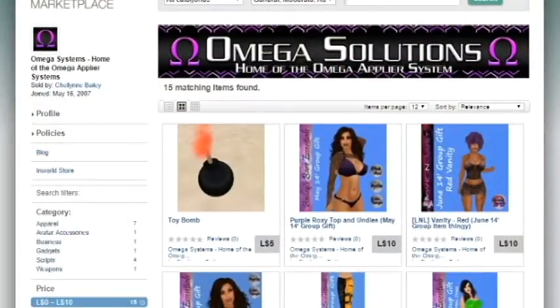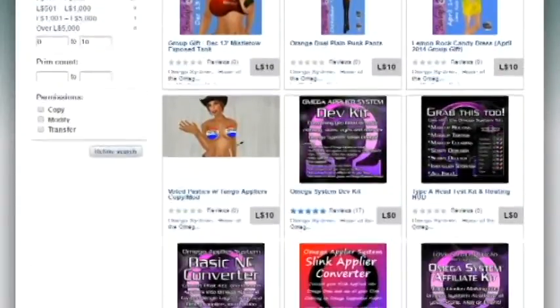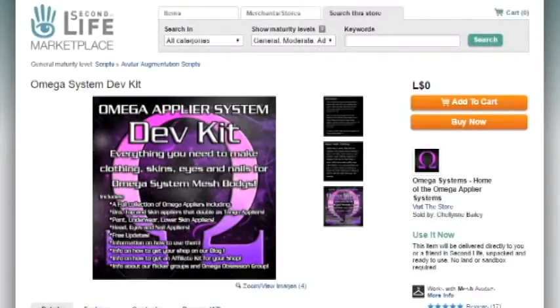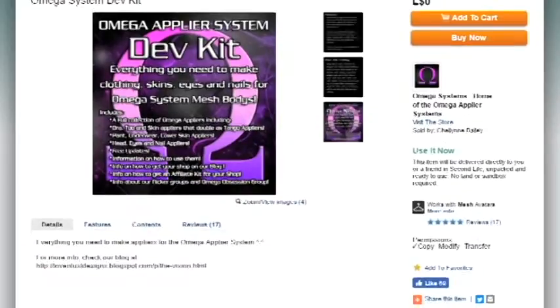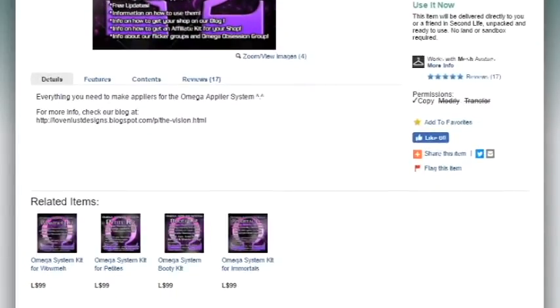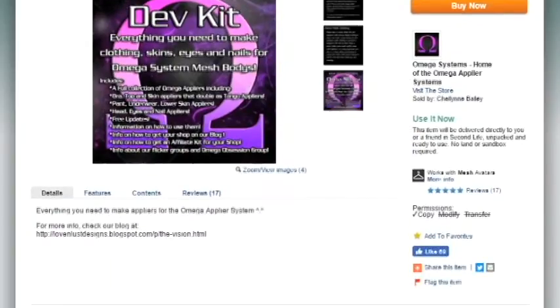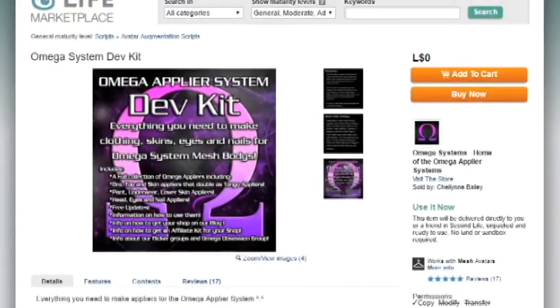I'm going to open up my browser — I already have it loaded in. I am already on the Omega marketplace, and this right here is the Omega Systems Developer Kit. I've already purchased it. I have the Maitreya mesh body and I already have the Omega relay system for Maitreya. If you have a mesh body, make sure you also have the relay system that's appropriate for your mesh body so you can test everything out.